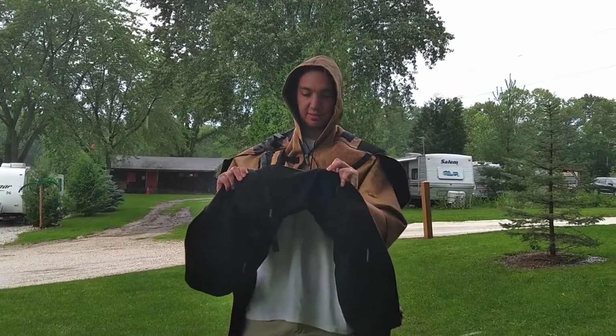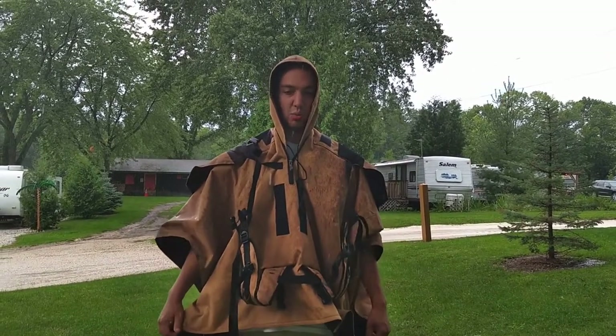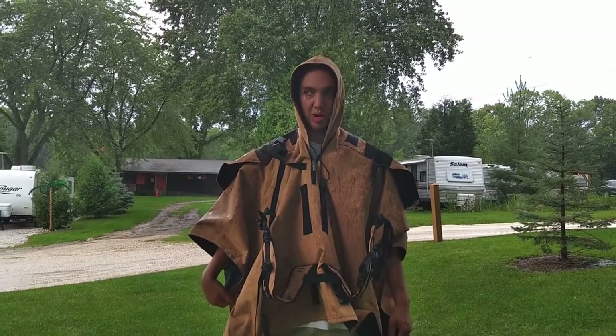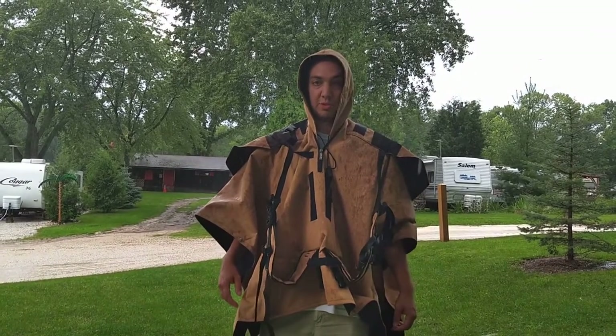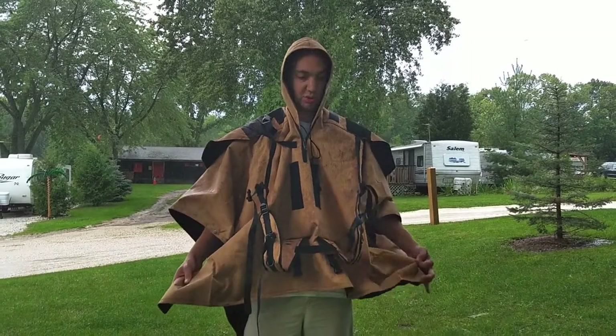It's got this fleece lining on the inside which makes it way, way too warm. I can't see a situation where I would want a poncho this warm. If I was out and it was a cooler day, I would already be dressed for the warmer temperatures.